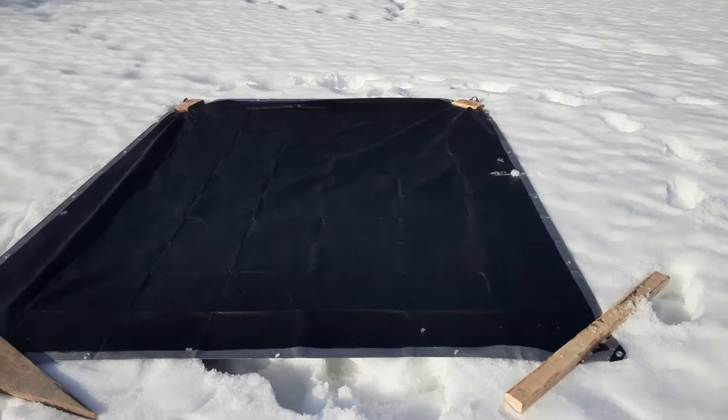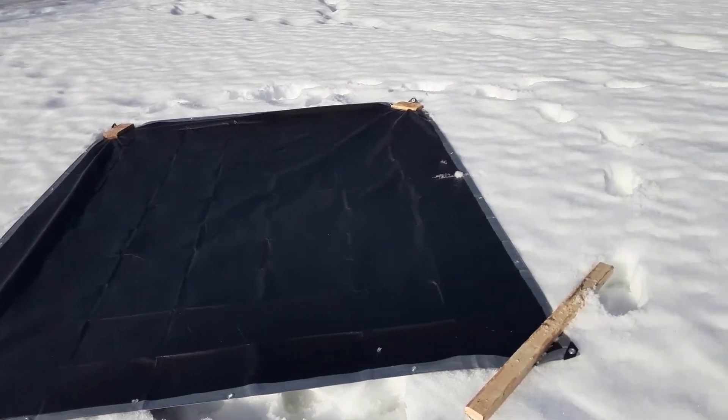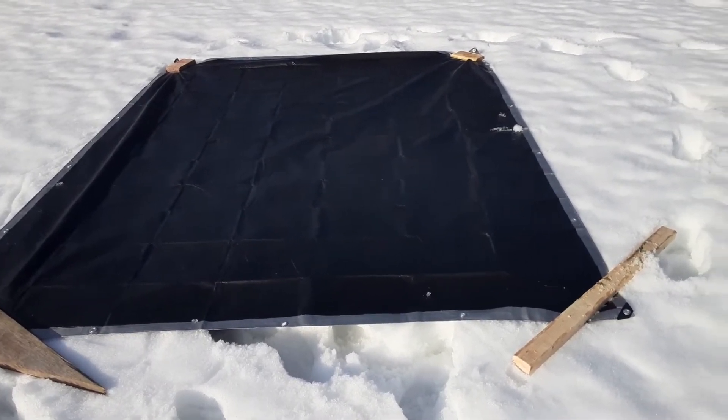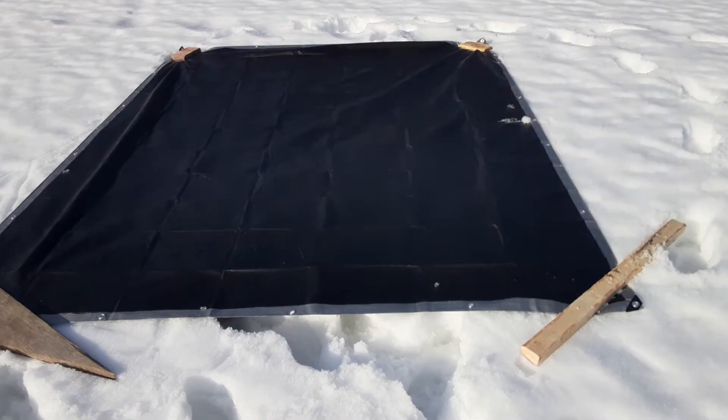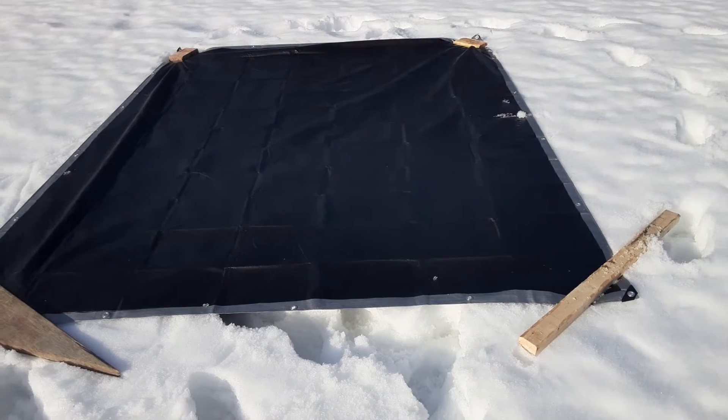So we're going to use this area. It's pretty flat. This will be a good judge to see how the surrounding snow melts at the same time as where the tarp is, so we can compare the two. I'm just going to lay this out really quick and then we'll see what happens. I secured the corners so it's nice and firm. This is about 4 o'clock in the afternoon on a sunny day, and we'll check it every day at 4 to see if it's actually doing anything.